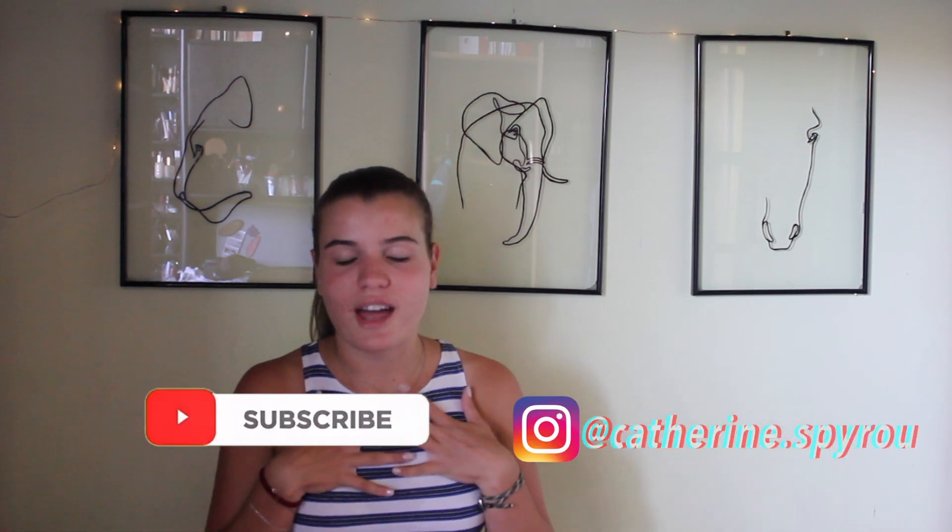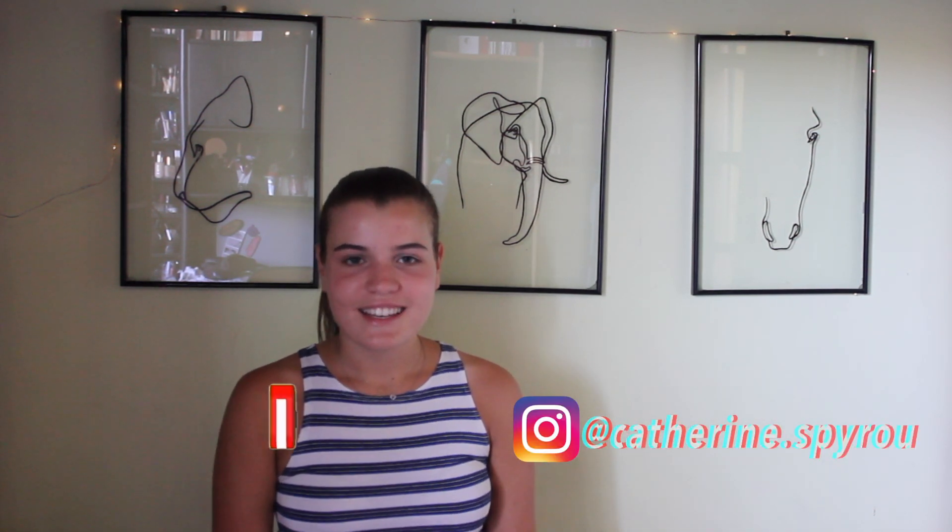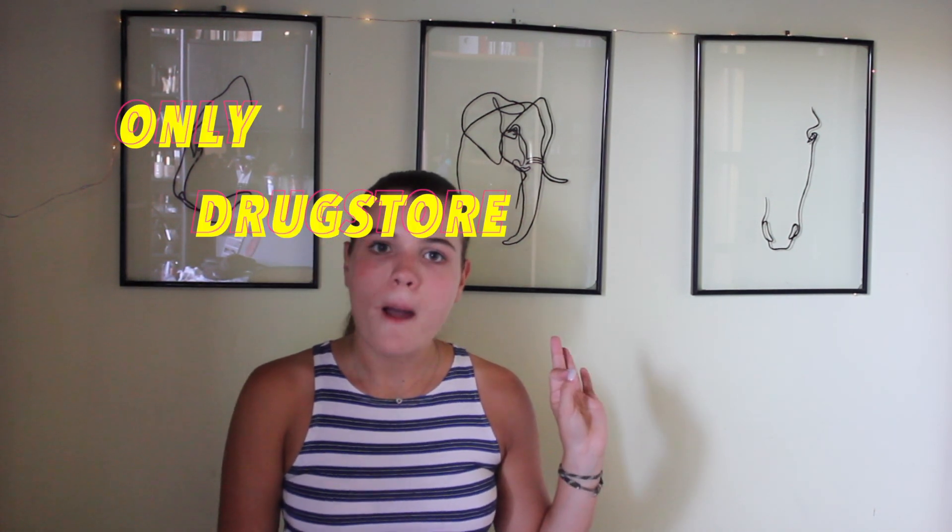Hi everyone, welcome back to my channel — don't forget to hit the subscribe button and follow me on Instagram. I'm Catherine, nice to meet you. In today's video I'm doing a makeup tutorial, but it's a back-to-school one using only drugstore products, which is great because you want affordable options. It's going to be natural, still enhancing your beauty, but not overdoing it — there can be rules at school about wearing too much makeup.